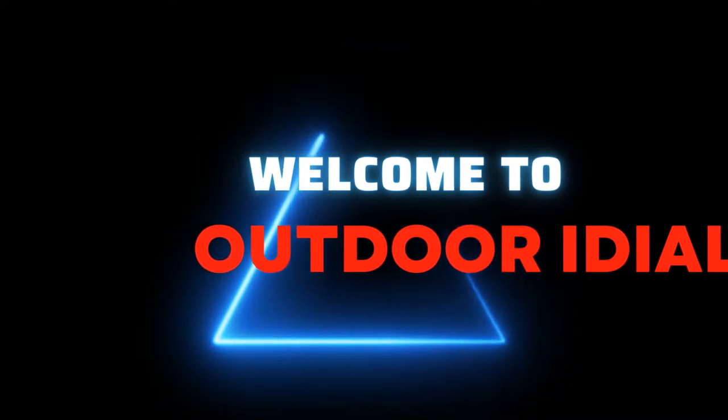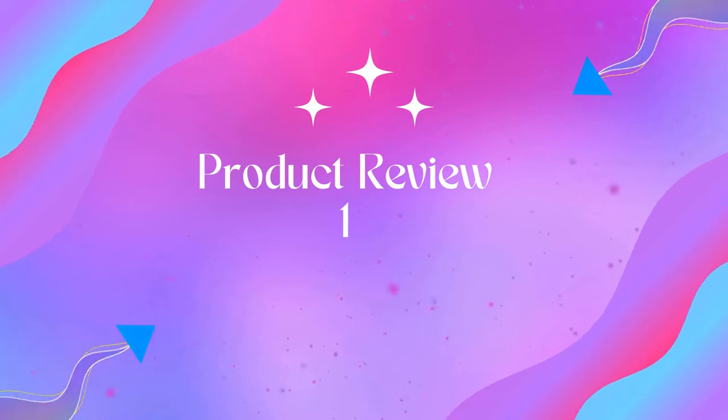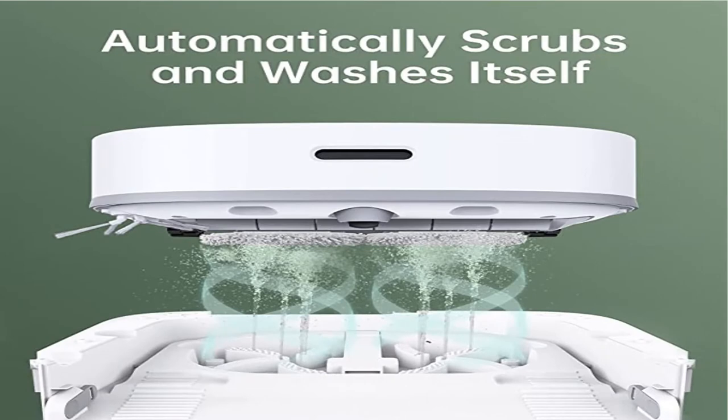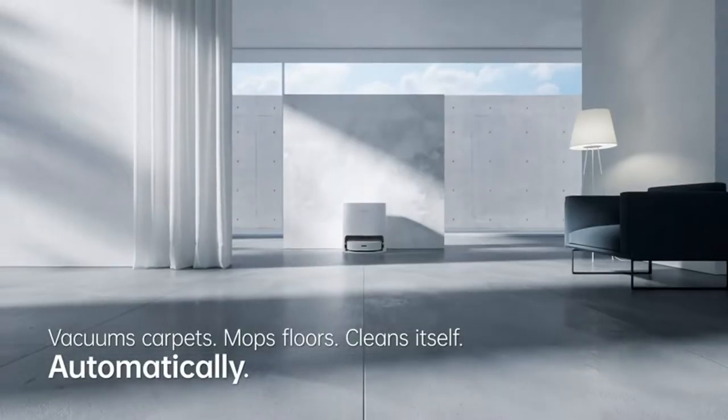Welcome to Outdoor IdeTech W10 Robot Vacuum Cleaner and Mop — Sweeping, Mopping, Washing and Drying 4-in-1. Efficient Sweeping and Mopping: the upgraded 19.2 cm ultra-long roller brush and 4000 Pa ultra-large suction force make cleaning more effective.